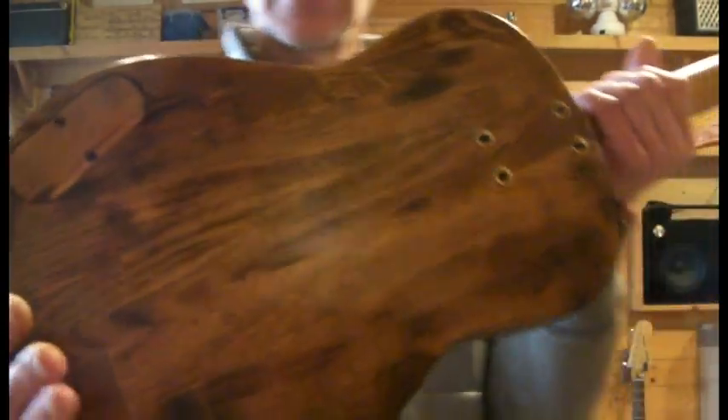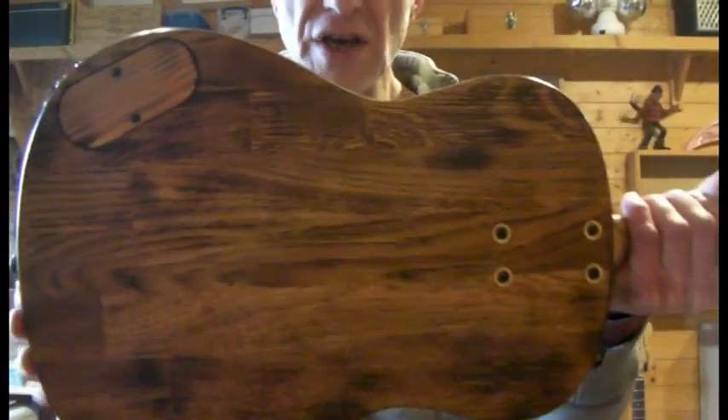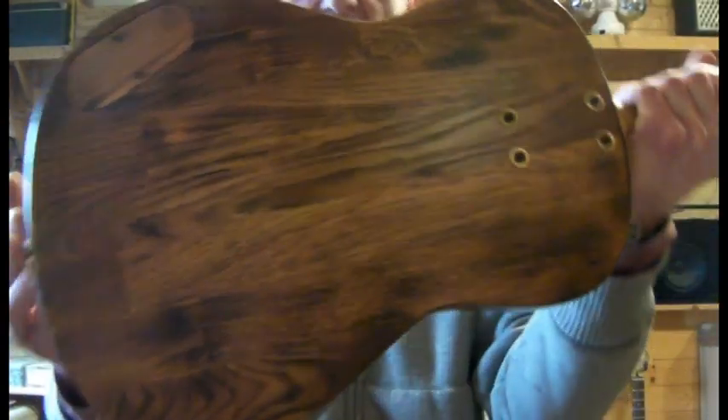We got a chambered oak body which has been completely scorched — if the camera gets that. The old blowtorch gives it a nice old barn sort of finish look.